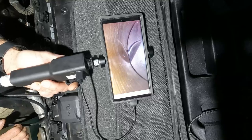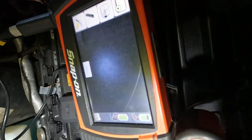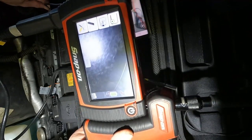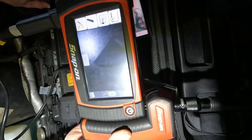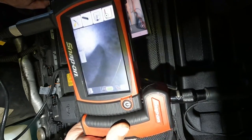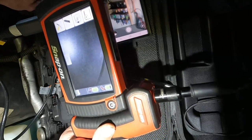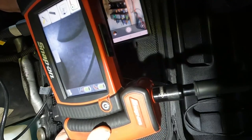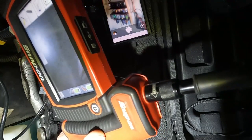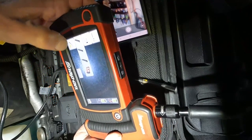Everything else looks pretty great in this engine so far. Here's a traditional bore scope, and this is what we can see — it's very dark. I have to go all the way down to the bottom to see just a tiny bit of the piston. And I see this black thing here — that's just the shape of the piston that we saw, that mound that helps disperse the air and fuel.